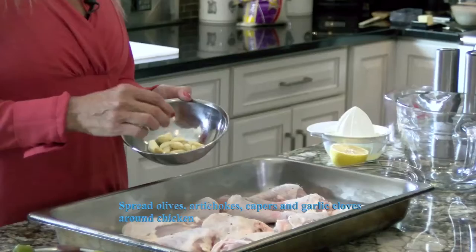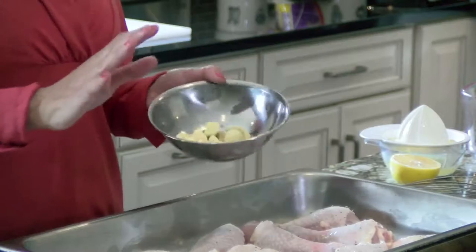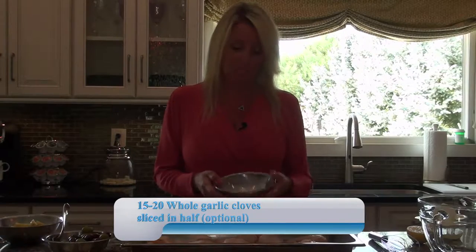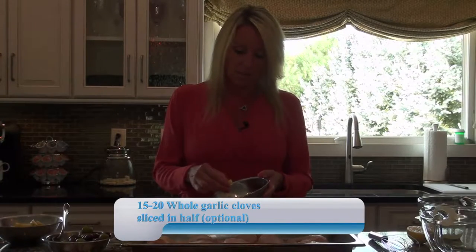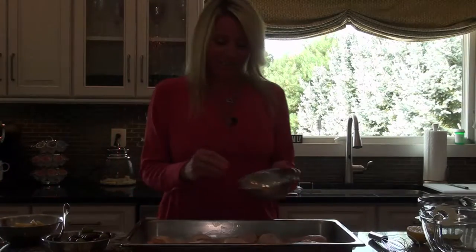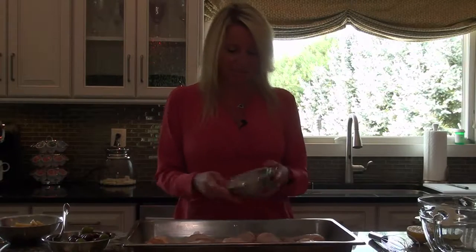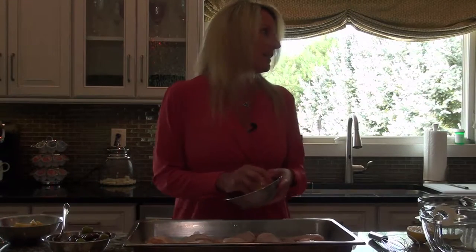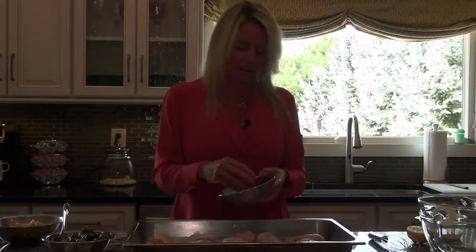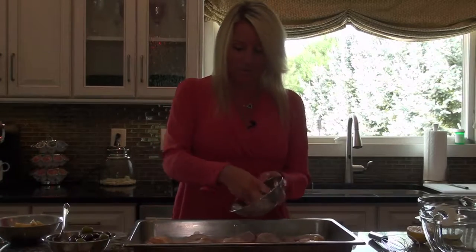We're going to start with garlic. I use a lot of garlic, but it cooks down really nice and it's not overpowering at all. I usually use about a dozen large cloves, but these were really small, so I peeled them, cut them in half, and used about 18 cloves. Buy fresh garlic — do not buy anything in a jar or container. You want it nice and fresh, just chop it up so you spread the garlic around.